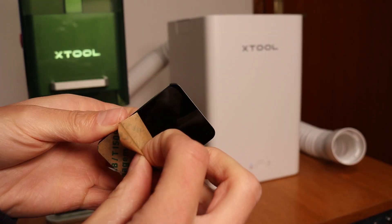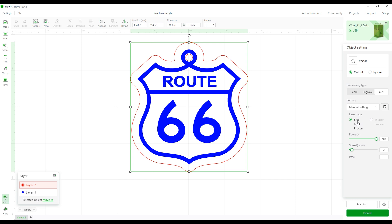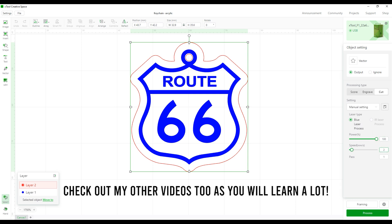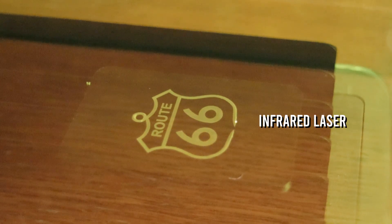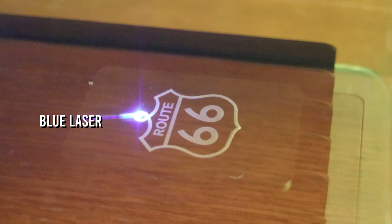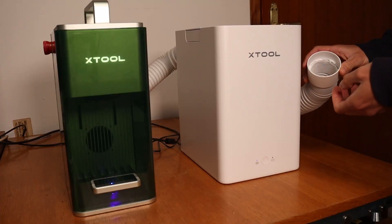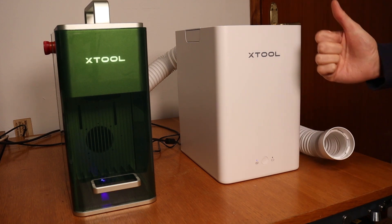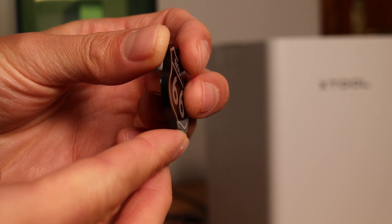Next, I engraved some black acrylic to show how to use both laser sources in one project. The blue layer is set to engrave with the infrared laser, which leaves a nice white engraving on black acrylic, as seen in my other videos. The red layer is set for cutting with the blue laser. Cutting acrylic produces a very strong and unpleasant smell, but the activated charcoal filter does a very good job — the smell is barely detectable. Without the filter I would already have a headache. The end result looks very nice and the cut is very clean.